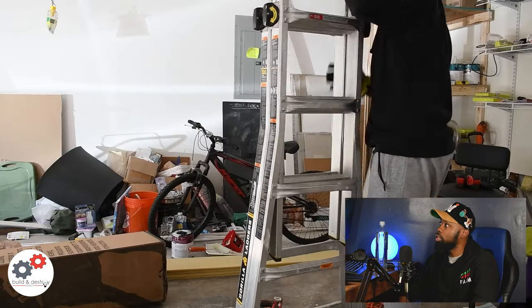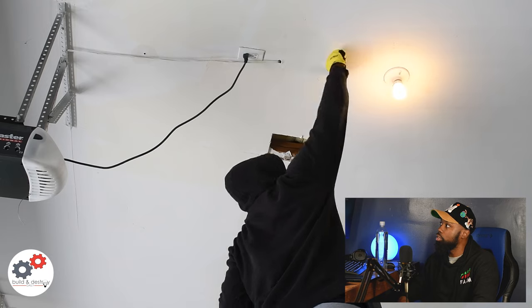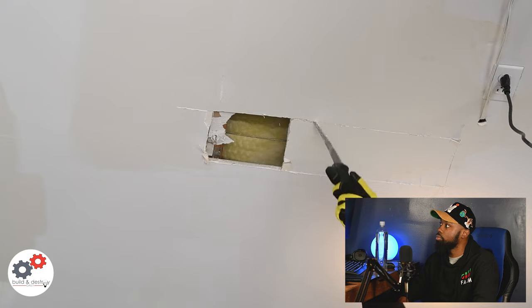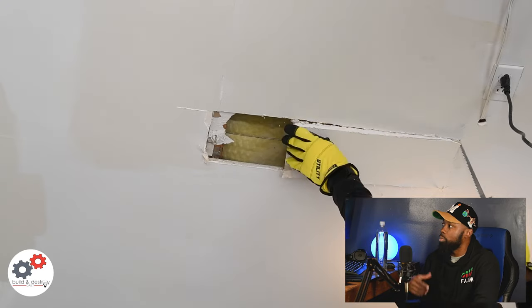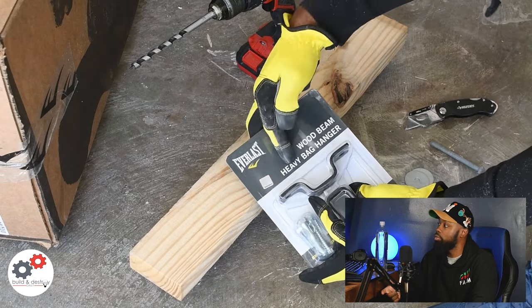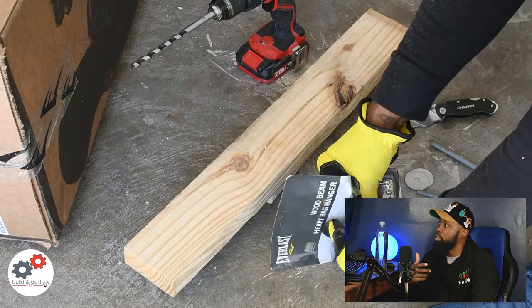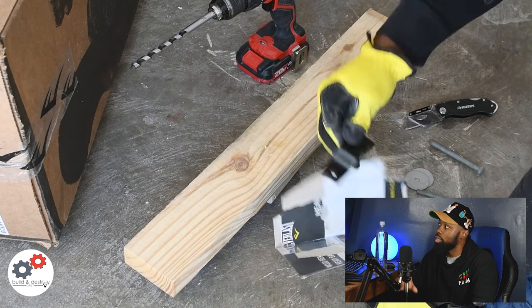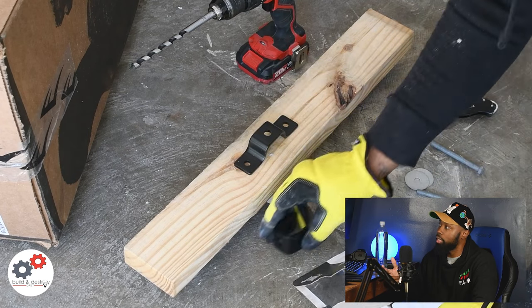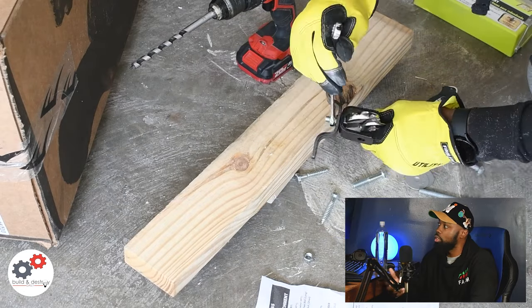First thing we want to do is cut a hole in our ceiling to make everything easier when we want to put that two-by-four up there. Some people who hang heavy bags decide to drill directly into whatever ceiling structure is above, but I prefer to use a two-by-four and span it across the space between two trusses.